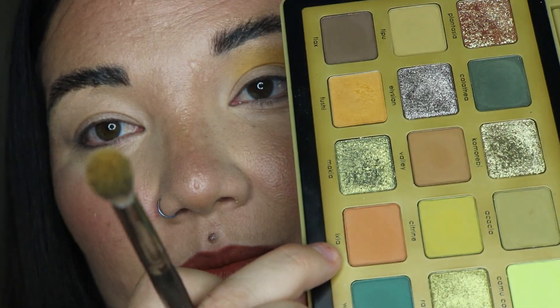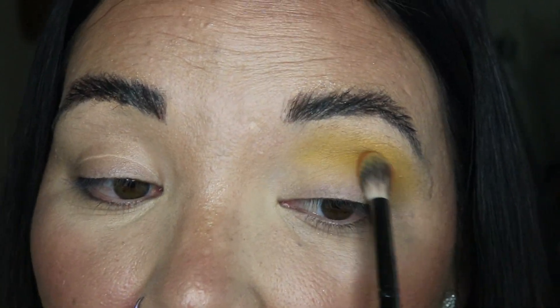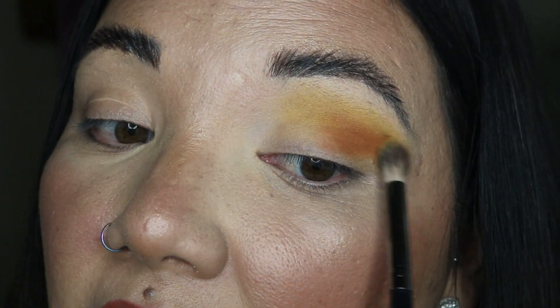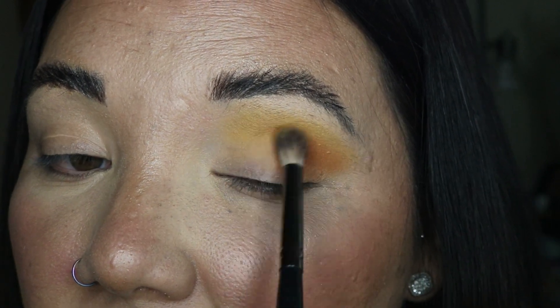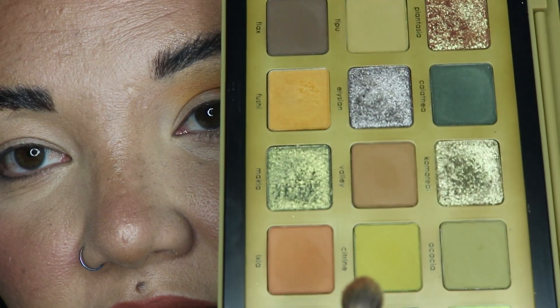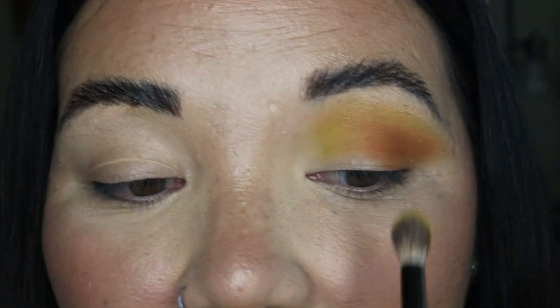Next we're going to — I'm going to butcher these names, I'm so sorry — we're going into this orangey-brown matte. Do you see how soft these are? I'm not getting any kickback and you can pack it on and still barely have kickback or fallout. I feel like these shadows would be perfect for a beginner with eyeshadows because you can't really overdo it — they start off lighter but you can easily build that up. We actually built that up pretty nicely. Now we're going into the citrine shade, which is kind of yellow-green, and these are blending amazingly.